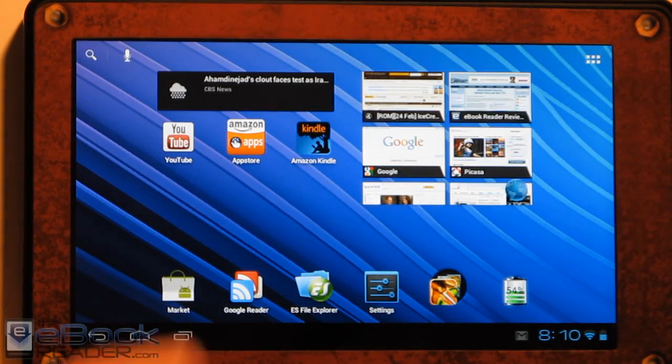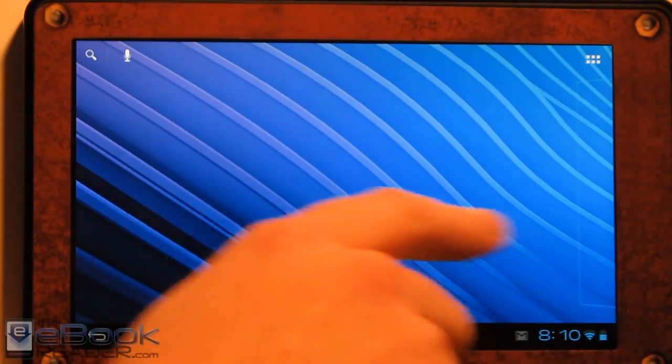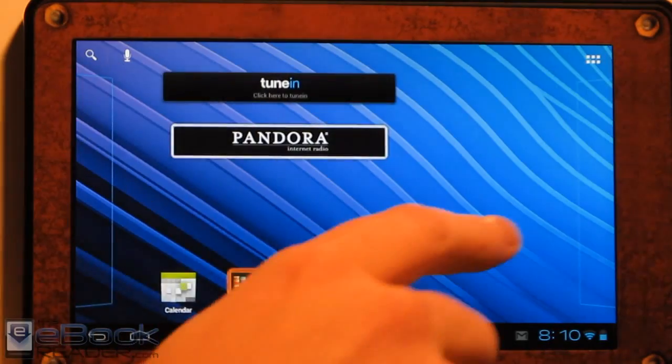Hi everyone, this is Nathan with theebookreader.com. For this video review, I'm going to give you guys a look at Android 4.0 on the Kindle Fire.